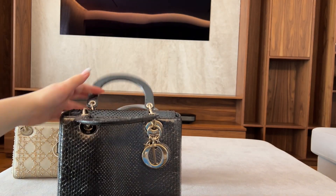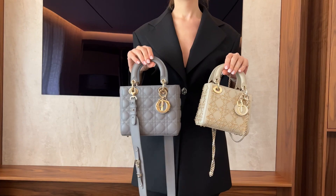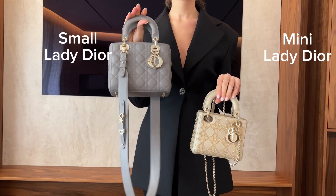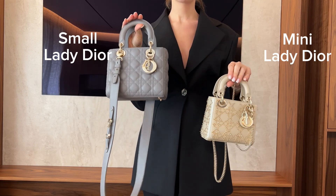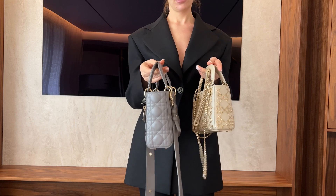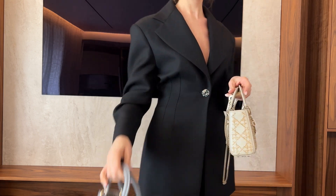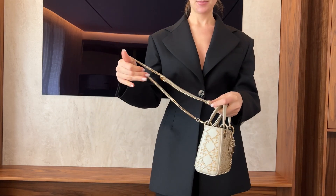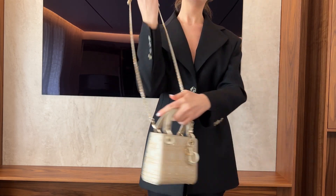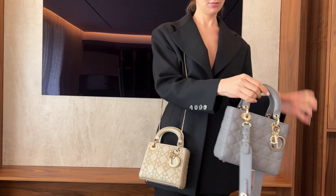Now I'll show you how the three bags look worn on the body. We're comparing the Lady Dior mini with the Lady Dior small — this is how they look held by the handle, and this is how they look side by side. Now I'm going to put on the straps and show you how they look on the body with the strap on. I'll also try out the medium.